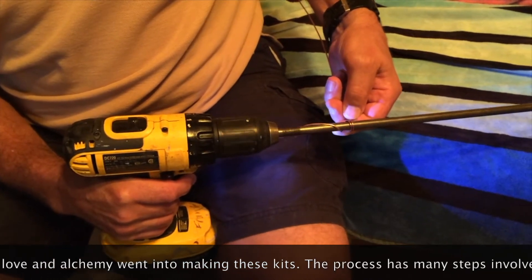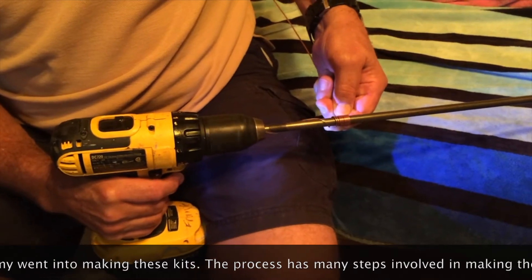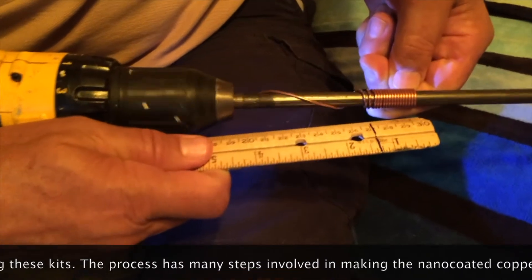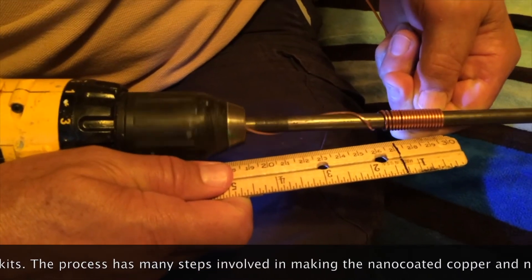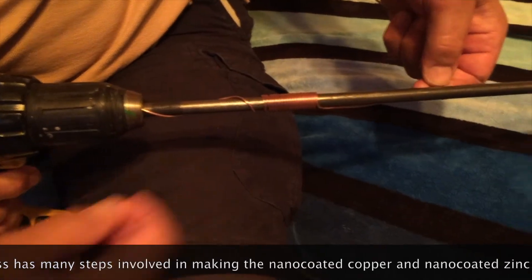About 18 turns. We tend to do about an inch and a quarter. Approximately. And then you can count them off when you're done. There you go. Run it up a little ways and do it again.